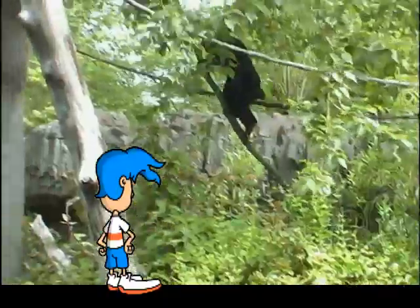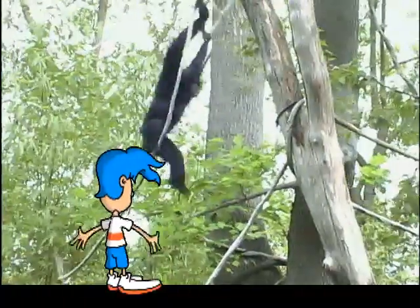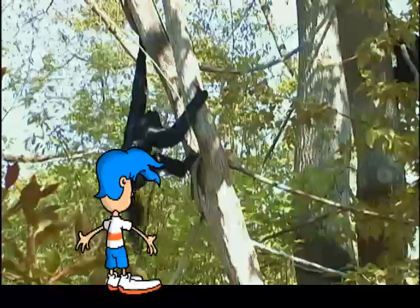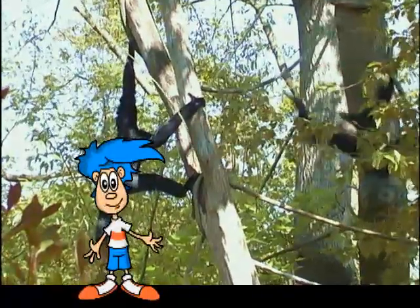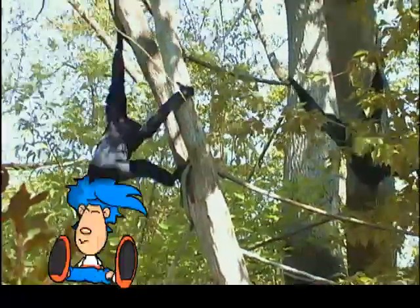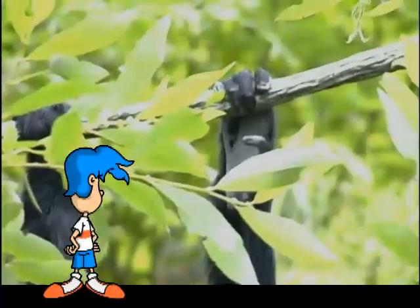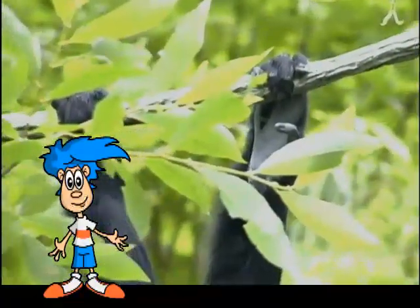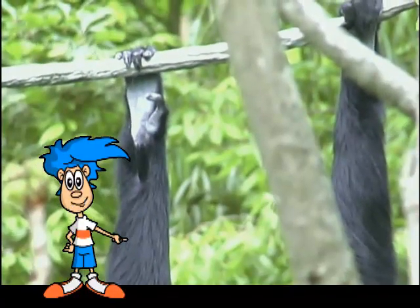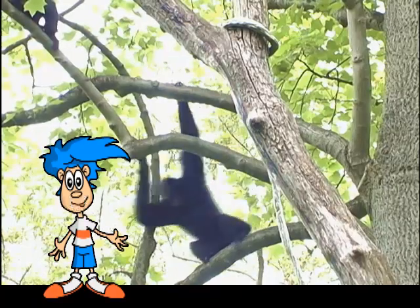Siamangs are extremely acrobatic because they live in trees. They use their long arms as transportation by swinging gracefully from branches and vines. This is called brachiating. That looks fun! Let's try some brachiating. Whoa! That's tougher than it looks. How do siamangs do it? If you look closely at their hands, you'll see the answer. They don't grab the vine with their fingers and thumbs like you and I do. They use the four fingers on their hands to hook onto vines and branches, allowing them to safely swing up to thirty feet in distance.